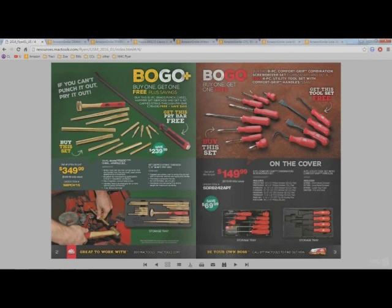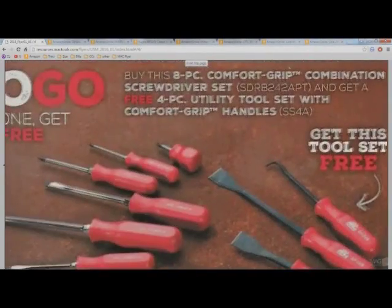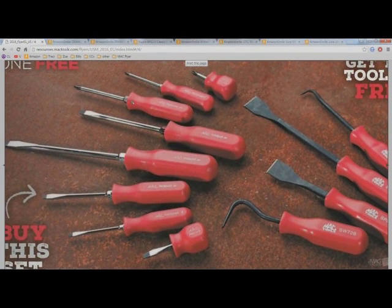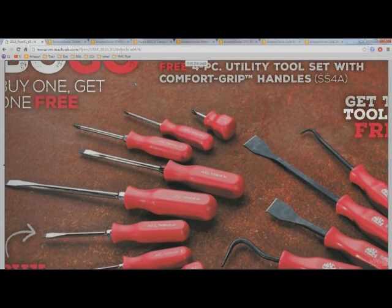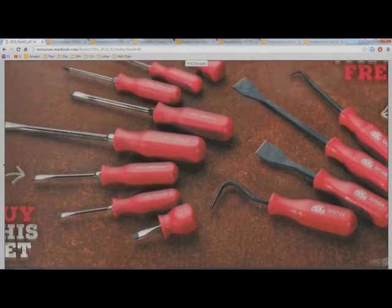Moving on to these screwdriver sets — another buy one get one. You get this screwdriver set and this little picks-and-gasket-scraper set for 150 bucks, which isn't bad considering most screwdriver sets are 150 bucks by themselves. According to the buy one get one, you're essentially getting the pick set for free. But here's what I don't like: look at the Phillips screwdrivers — you get five flat blade screwdrivers and only three Phillips.